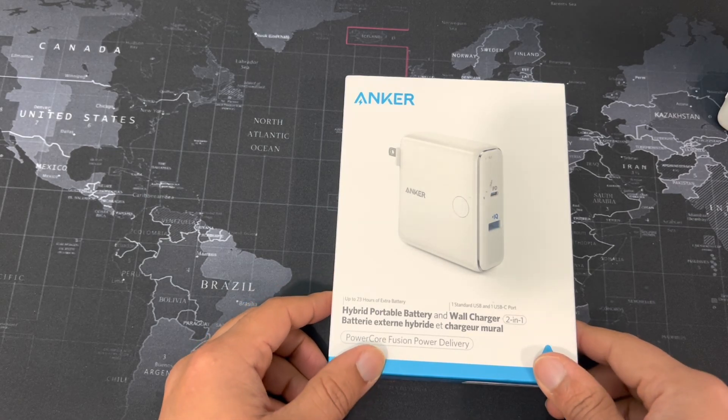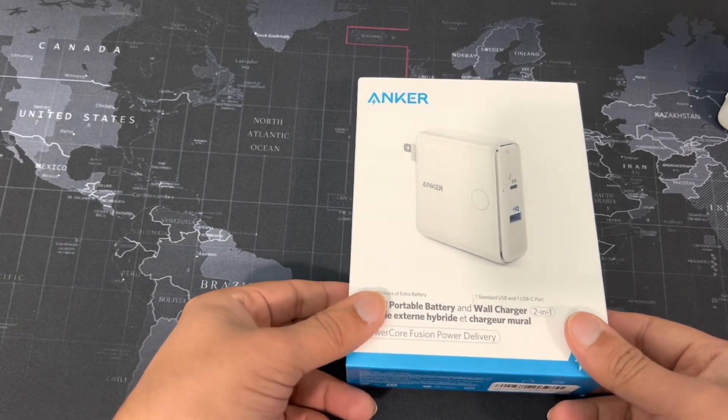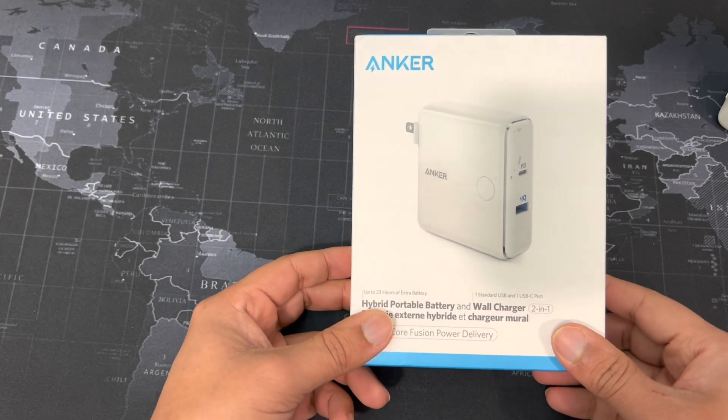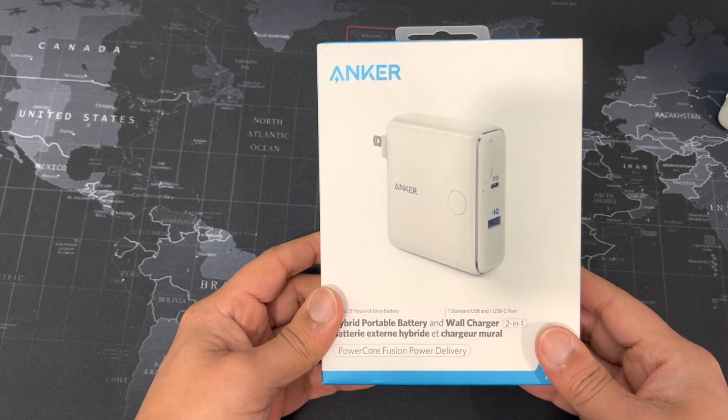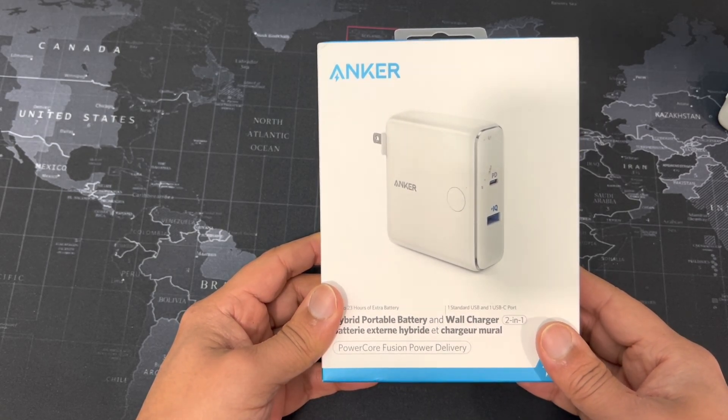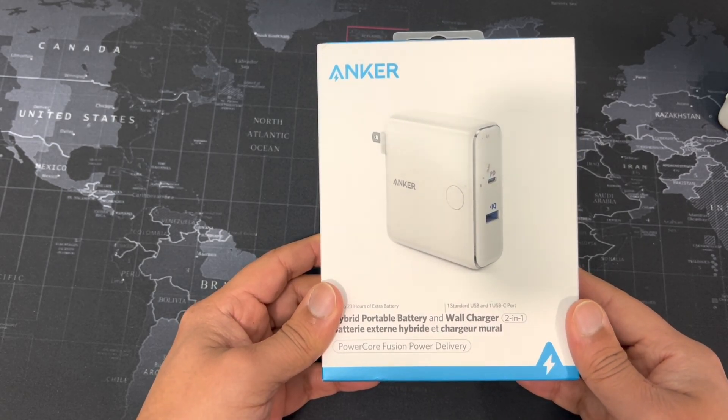I do have it on a boom, I have a pop filter and all the good stuff, but I still have no idea what I'm doing with this thing. Anyway, continuing on — today we're looking at, take a deep breath, it is the Anker PowerCore Fusion Power Delivery battery and wall charger.